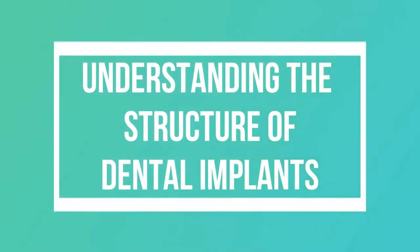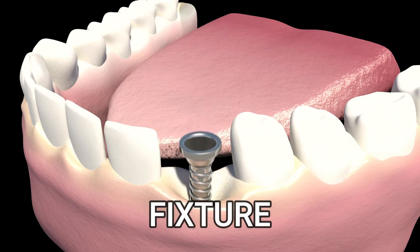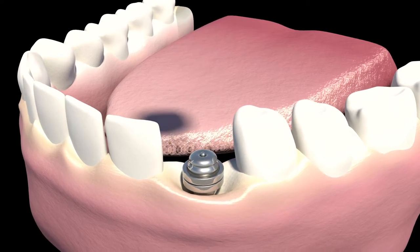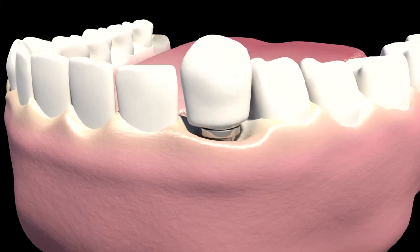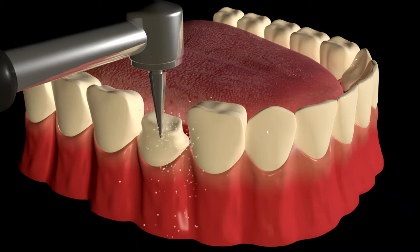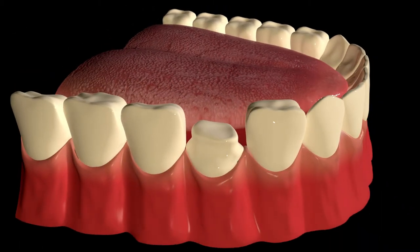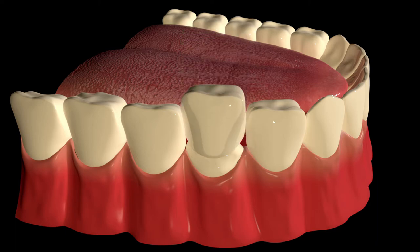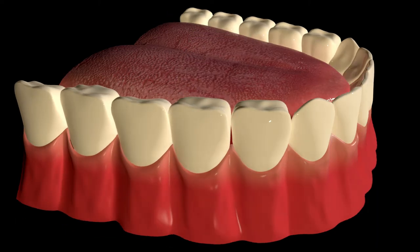Understanding the structure of dental implants: the fixture is the screw-like structure placed inside the bone to mimic the root of the tooth. The abutment is the part sticking out of the gums to mimic the crown of the tooth, on which the porcelain or zirconium crown is placed later on.